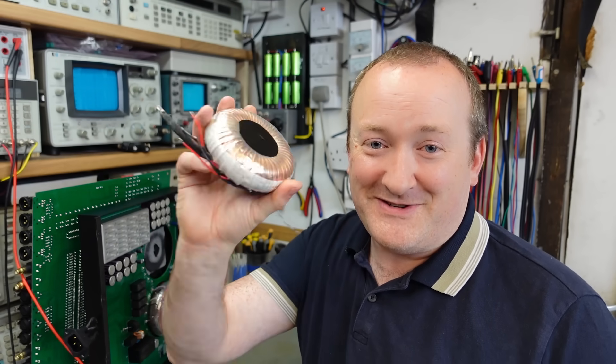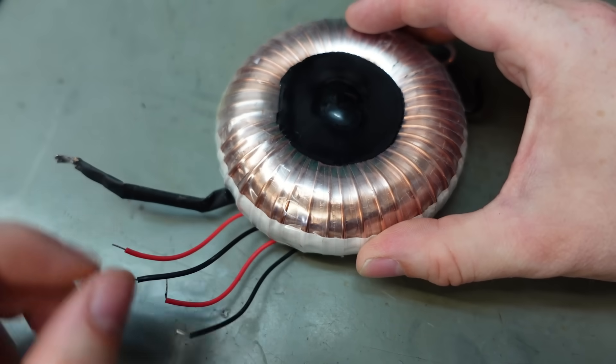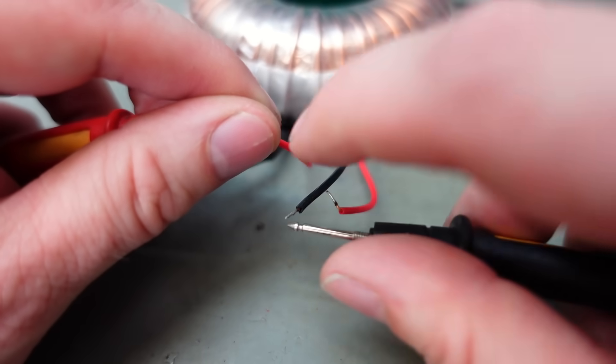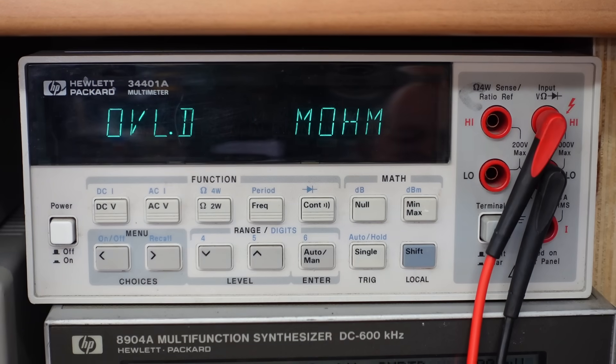I've had some good fortune. I've been in touch with Alvin at Vinshine Audio, who are the global distributors for Denifrips, and he sorted me out with a replacement. It's not brand new, but it'll do. And if you're wondering what the correct readings are when you measure the primary on a good one - a good winding measures 6 ohms, and that'll be both of them.